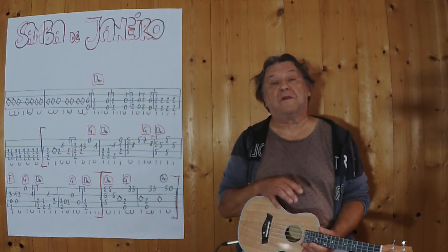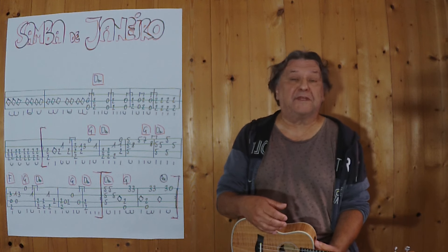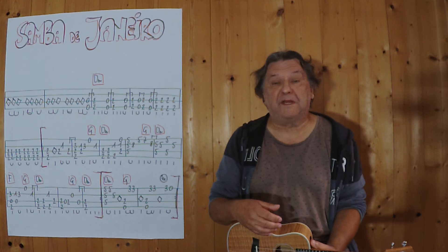Hello, mein Name ist Helmut, ich komme aus Tirol. Ich zeige in diesem Video, wenn man diesen Klassiker als kleines Instrumentalstück auf einer Ukulele spielen kann.